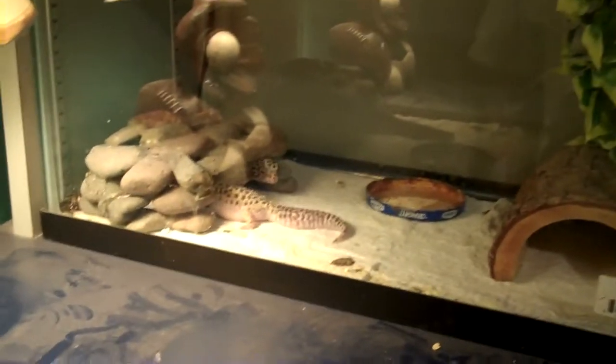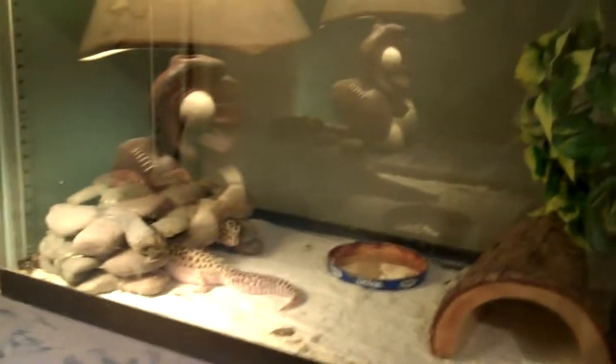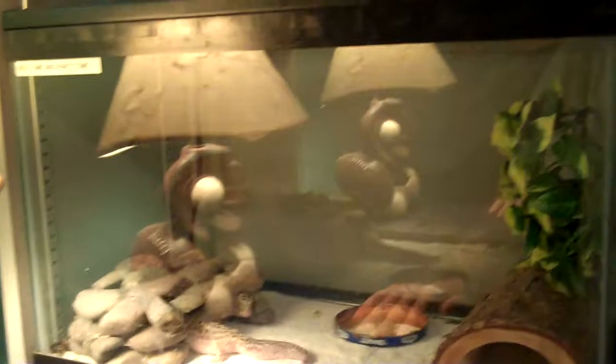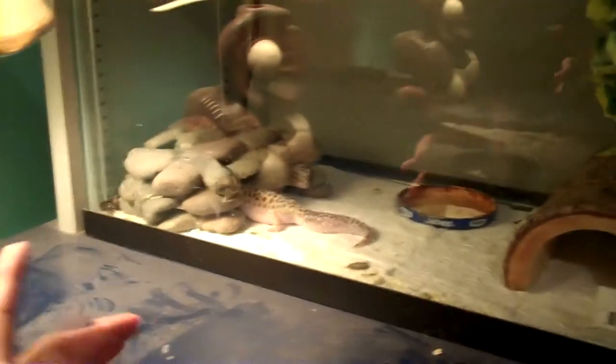I've used this method since I got my leopard geckos, which has been maybe two years so far, and nothing has happened to them. The main chemical I use is mostly vinegar and water combined. Vinegar is safe for animals — if they decide to lick the side of the tank when it's dry, it's not going to kill them.